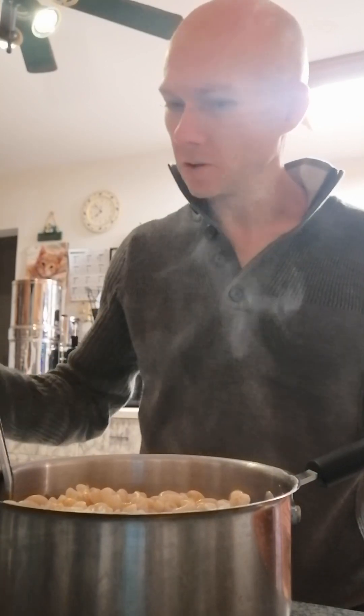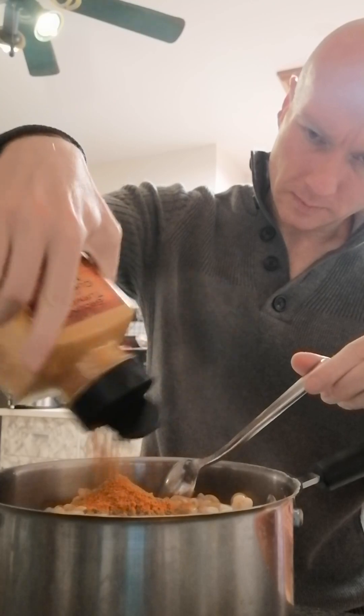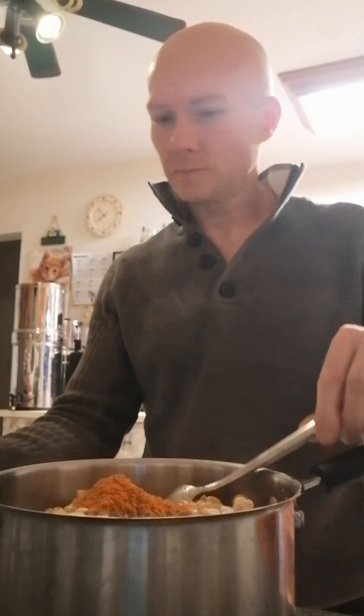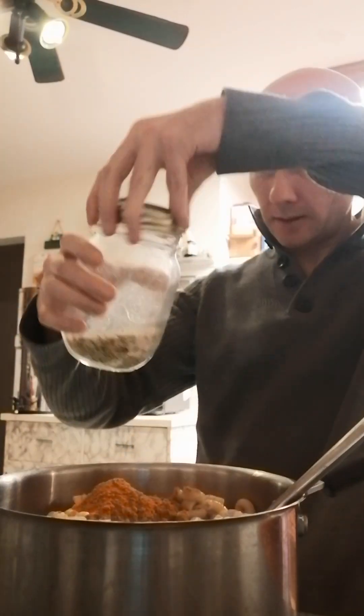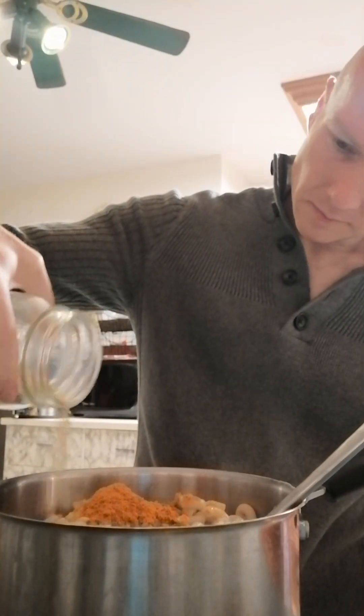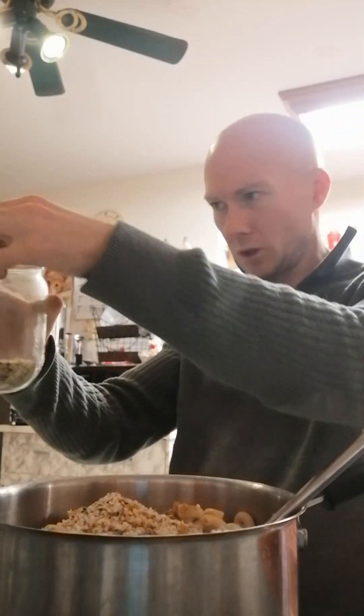Salt. Turmeric. Hemp seeds. Shelled hemp hearts. Whatever you want — all of them.